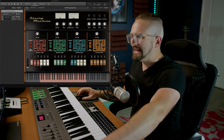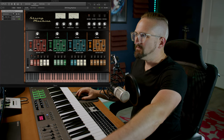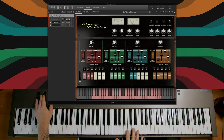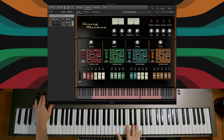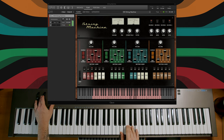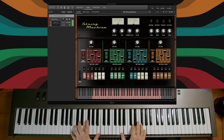Let's fatten this sound up even more by adding Pad A. This was actually sampled from a vintage hardware synth. The chorus and the ensemble chorus are modeled after the ARP Selena and the Roland Jupiter-6, so they're kind of a hybrid of the two.